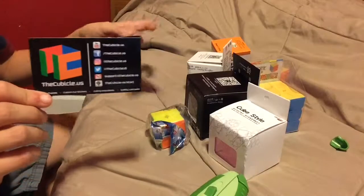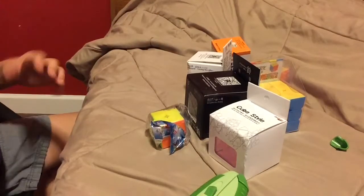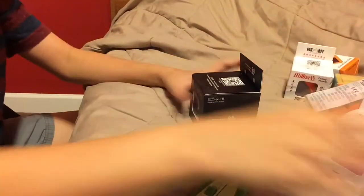It did come with two business cards this time. But yeah, first off, I'm going to be opening the X-Man Bell M.